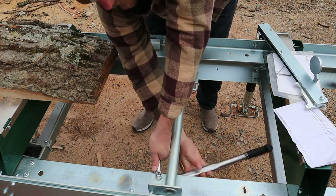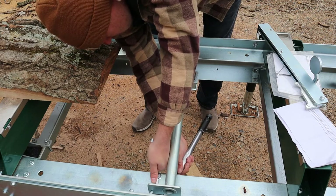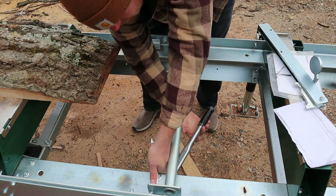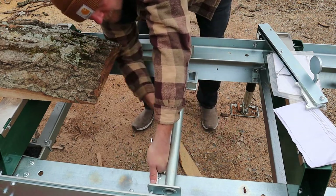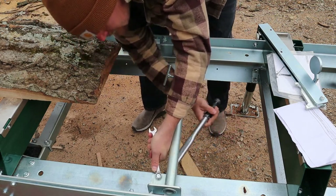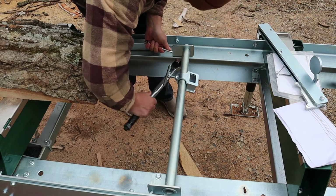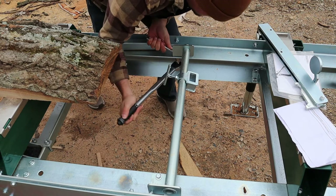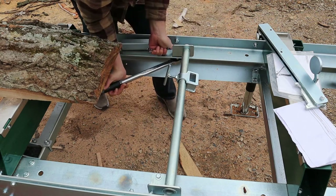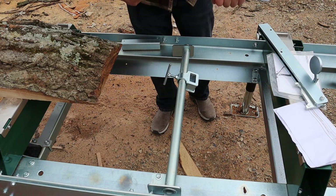All right, we're getting there. There we go. After that, don't forget to take the tension off your torque wrench.